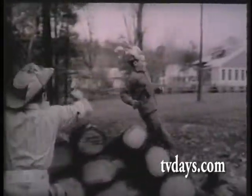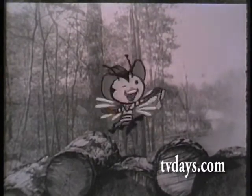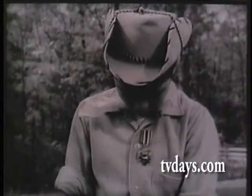Bang! Bang! Boy, what bravery! Give that soldier an Indian War Medal. He deserves it. Wow, Buffalo Bee.